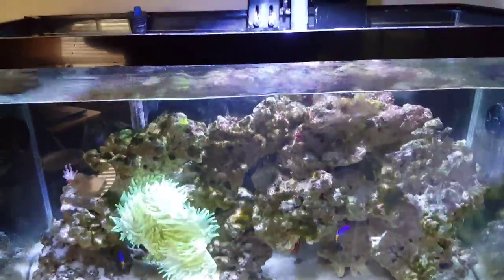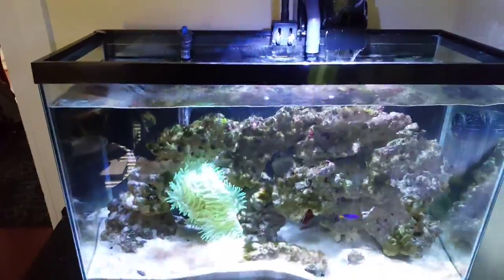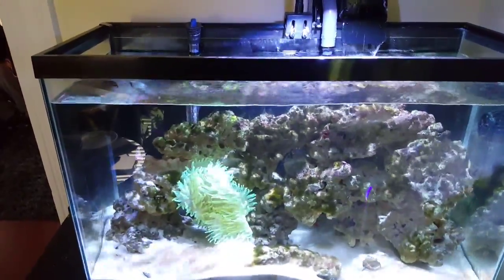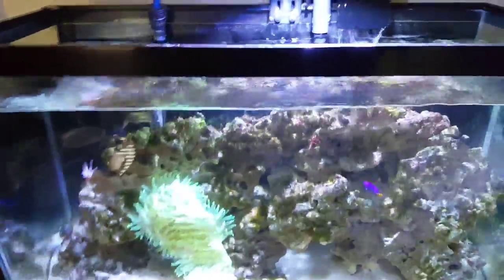I'm actually about to do a water change. You can see it actually needs to be topped off, but I've got to do a water change anyway. I'm excited about the anemone — I'm trying to find out the exact species. Seems like some type of bubble tip.